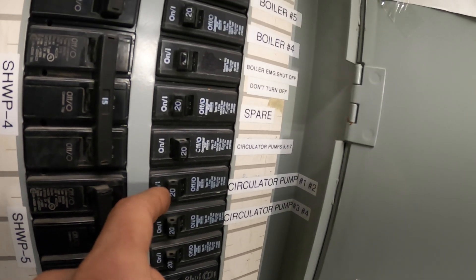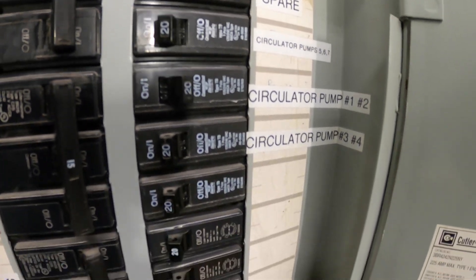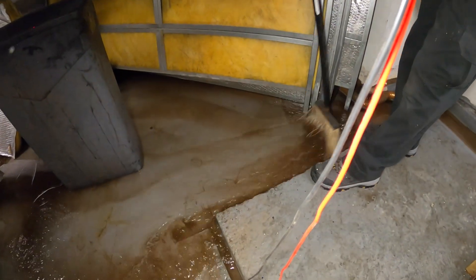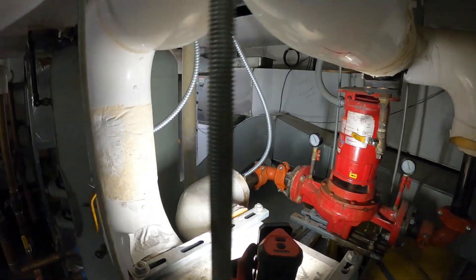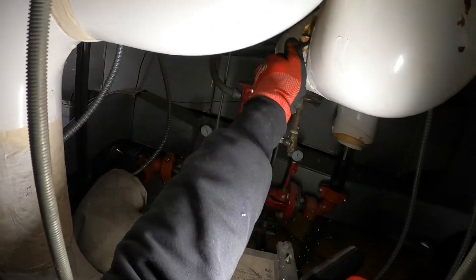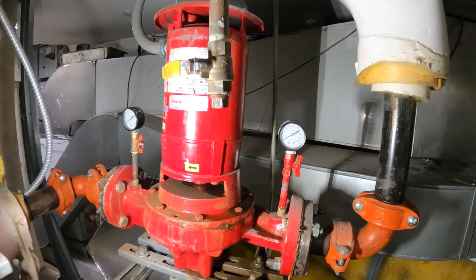The circulator pump is labeled 1 and 2. Look at this one — this one tripped. We got that one turned off. Let's close this valve, close this, close this. Got a valve here too. That's done. The water officially stopped.